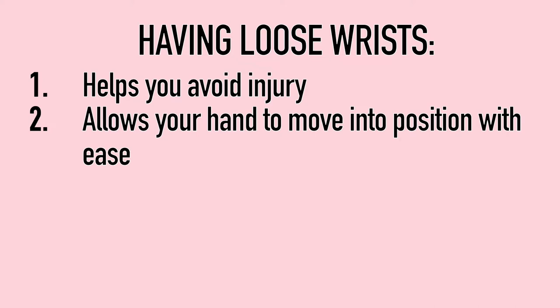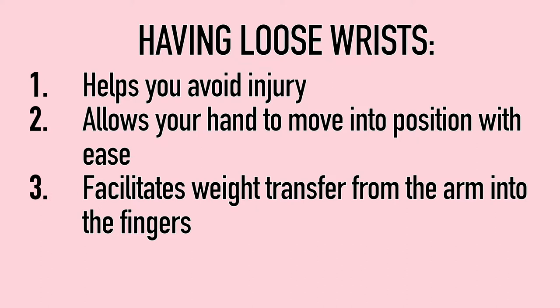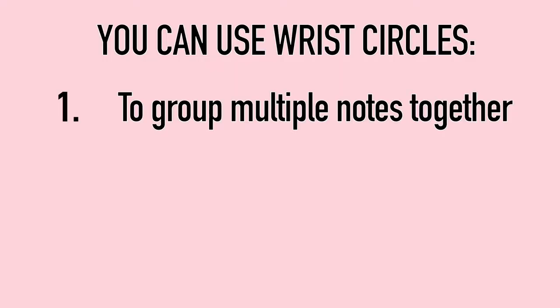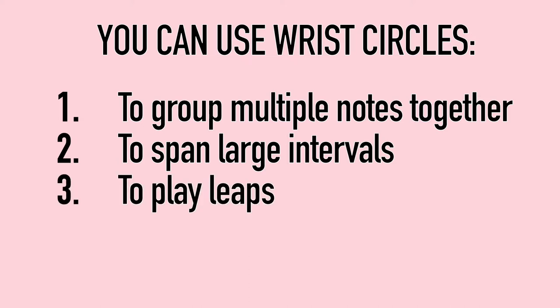A loose wrist will also allow your hand to move into position flexibly, allow weight transfer, and allow the fingers to be loose and free — because wrist tension also causes finger tension. When you play the piano, you'll use wrist circles to group multiple notes together, to span large intervals you wouldn't normally reach, and to effectively play very quick leaps.